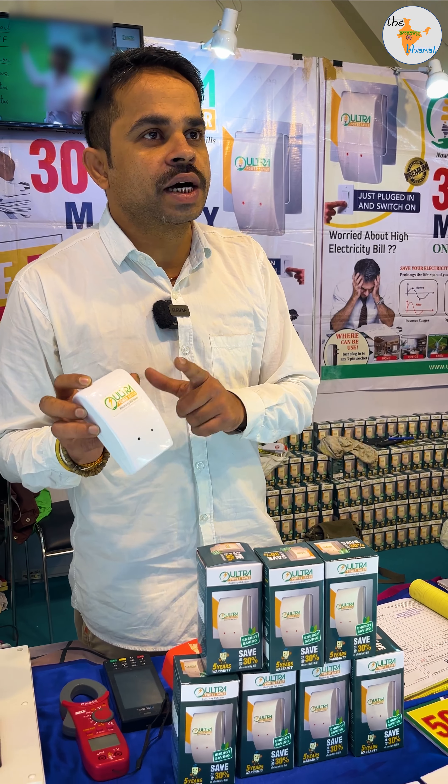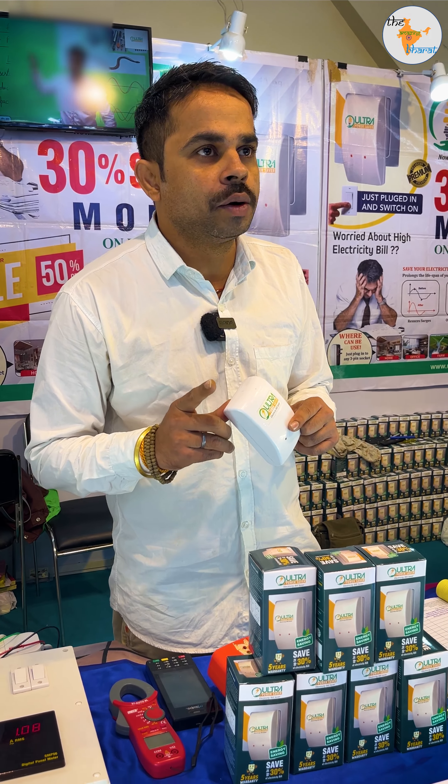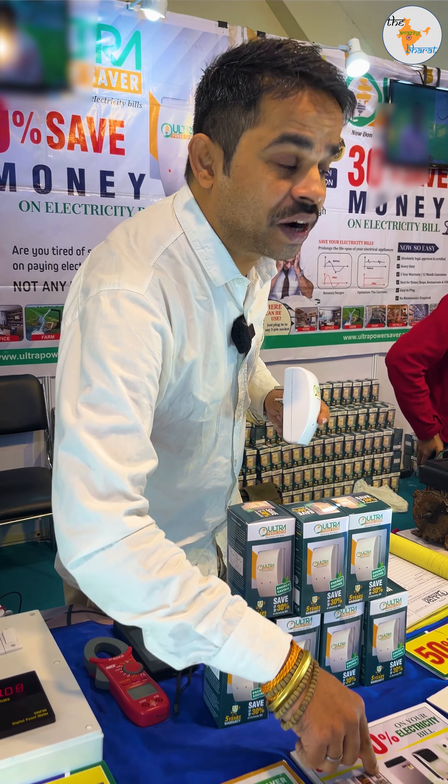This device has power factor correction, which means it will maintain the value of the power factor. The ideal power factor is one, and the best achievable power factor is 0.99. This value of 0.99 is what it is meant to maintain.